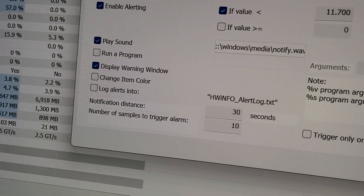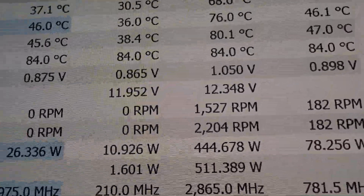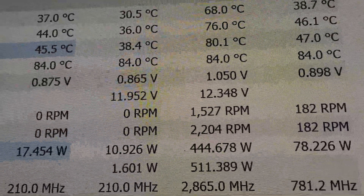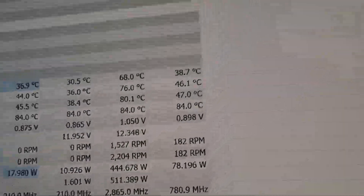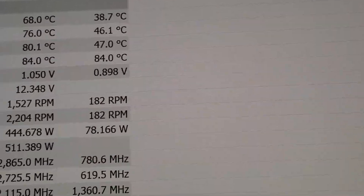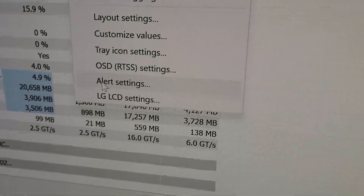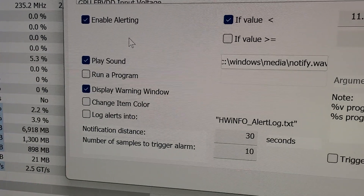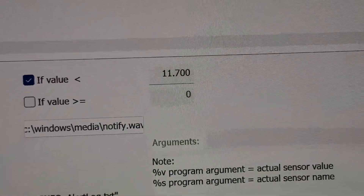Basically what you're looking for — if I can close this down — always on Cyberpunk this normally sits at 12.3, 12.2 volts. Cyberpunk took it down to 11.9, which is fine. What you want to do is highlight that reading, go down to the alert section, enable alerts, play a sound, set an on-screen warning, and I've set it to 11.7 at the moment but I'll change it to 11.8.